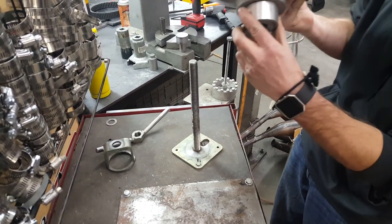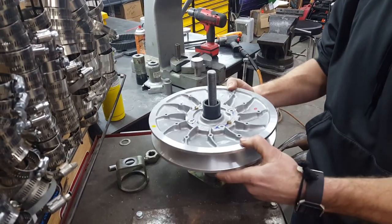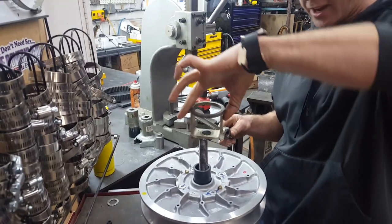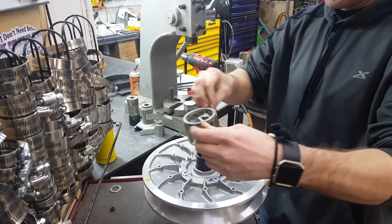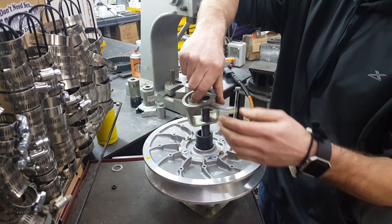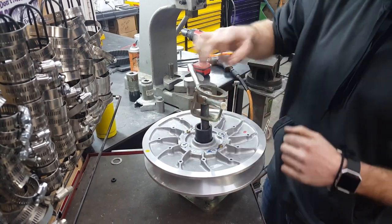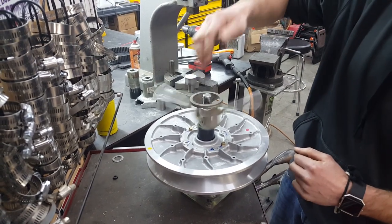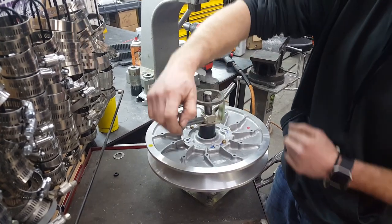Take this cup here — this cup ends up fitting right under there. In this instance I actually put the cup in upside down, in through there, so that we end up pushing down on the center post. We don't want to push on the outside, we don't want to push on the center post — this is going to open up the clutch.